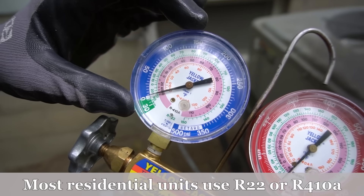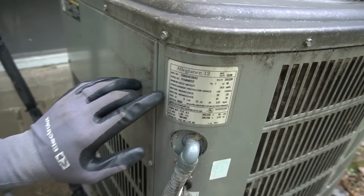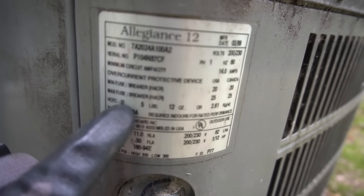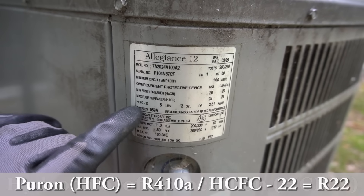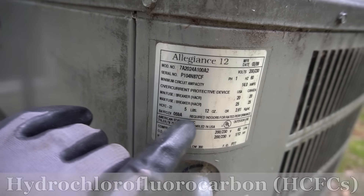If you're thinking of getting a refrigerant gauge, make sure you check what kind of refrigerant you have on the name plate on your AC unit. For example, mine says HCFC-22 — that's the same thing as R22. That's just the long chemical name for it, like hydrochlorofluorocarbide something. But the short name for it is R22.